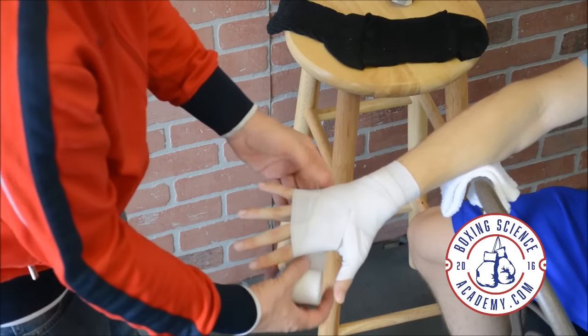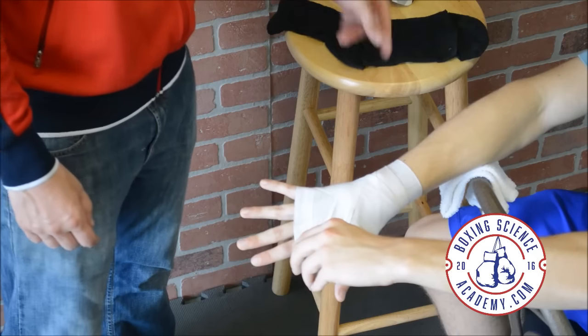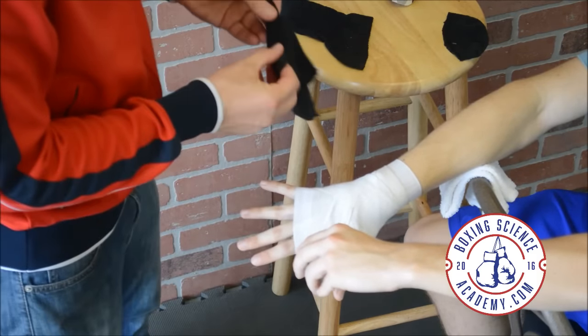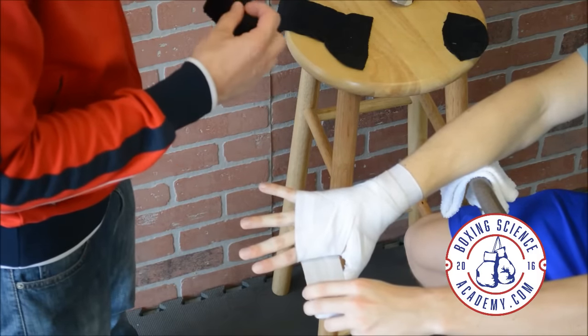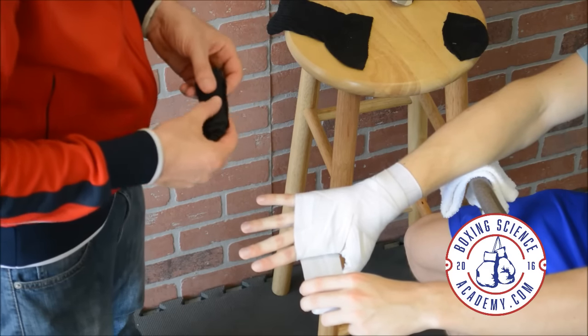So we're up under here. What we're going to do is take this old sock — I cut it in the middle, so that's like the foot of the sock. We're going to roll that up, and that's going to be the pad for the knuckles.